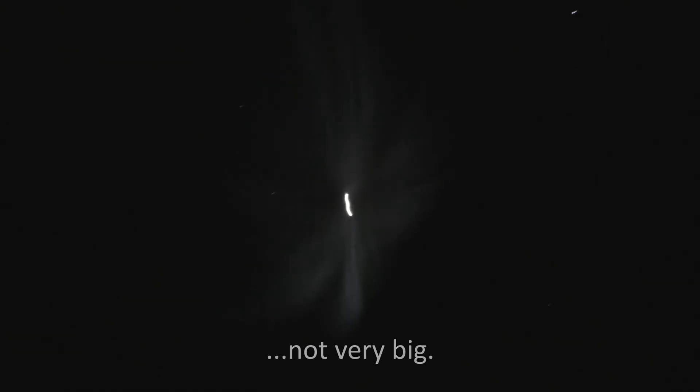Looks quite a bit different than a Falcon 9 at night. This is 30x. In the sky, it's not nearly that dramatic with my eyeball — it's just a bright red spot in the sky. Again, 30x zoom, to give you a sense of how big it is. That's 70x.